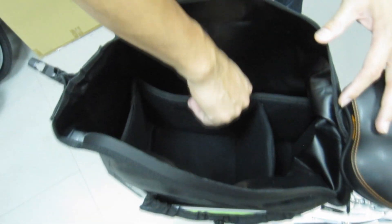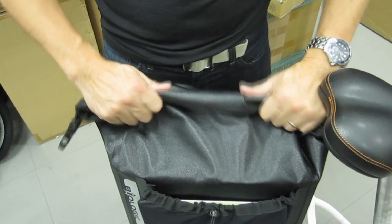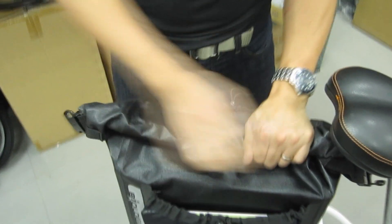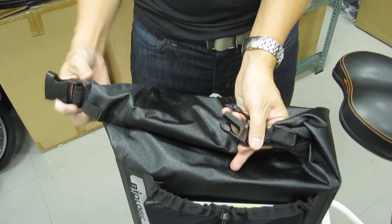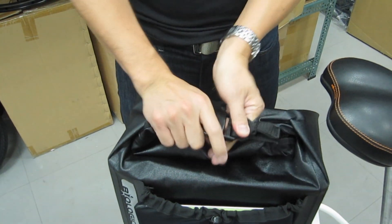This is what the inside of the bag looks like — it's nicely padded and soft. To seal it up, simply give it two rolls, bring it around, and seal it. And that's watertight.